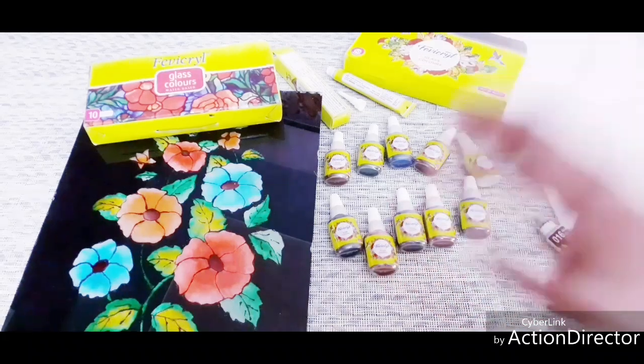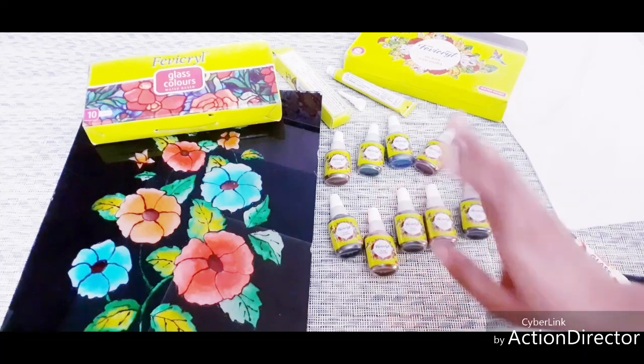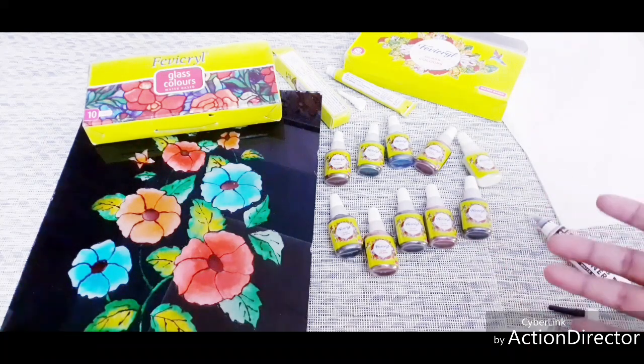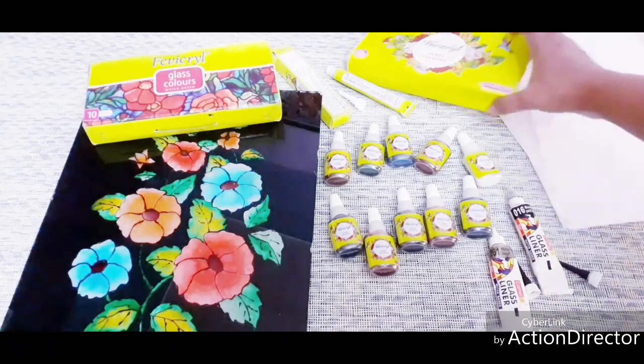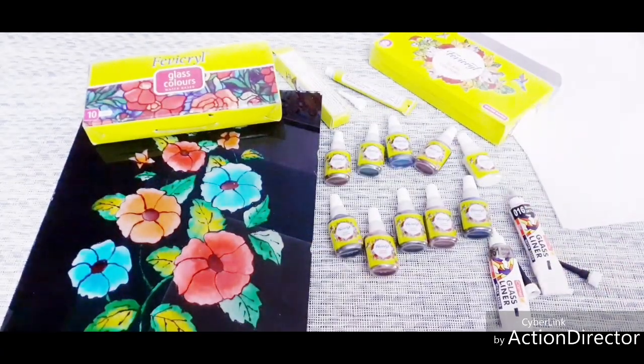We make it for two hours — this is only two hours. We will fill the glass color for 24 hours, so we will dry the glass color for 24 hours. We will use it to laminate the glass color. The glass color is water-based, and it can also be solvent-based.